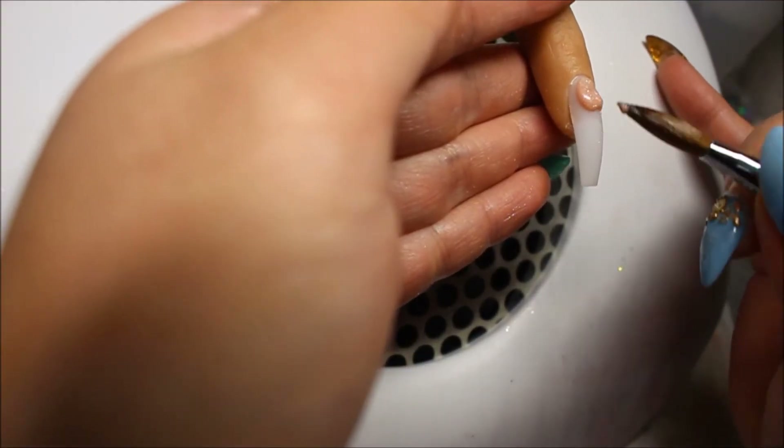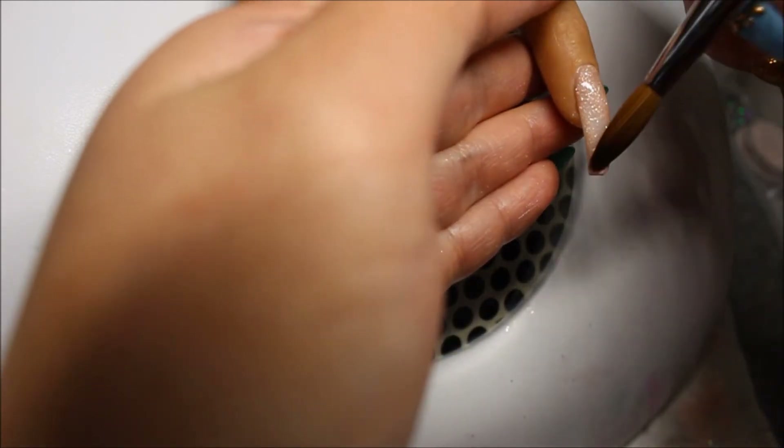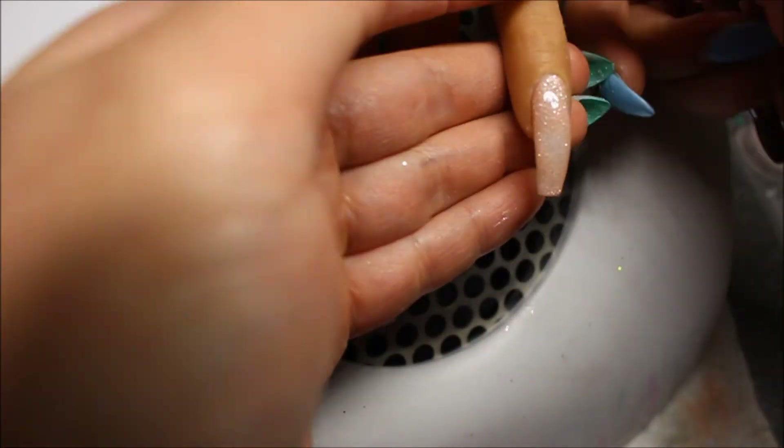For the pinky finger, I'm just going in with Vanilla Shine from CJP, and this finger is going to be one solid color of Vanilla Shine. I'm applying this to the full nail, and since this is a strength powder, I do not need to encapsulate this finger. I also forgot to mention the middle finger — since I used a core powder there, I do not need to encapsulate it either.